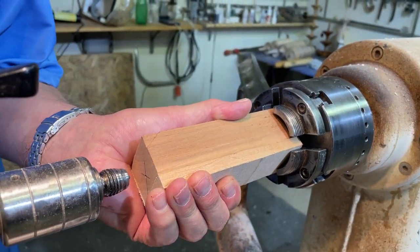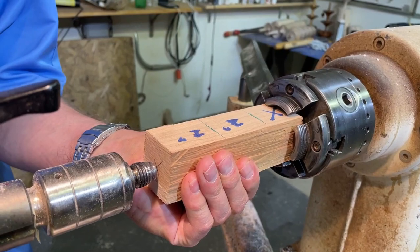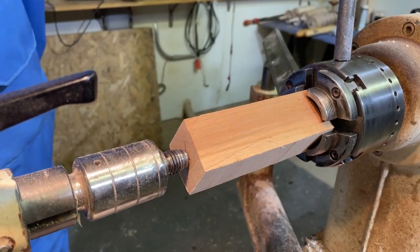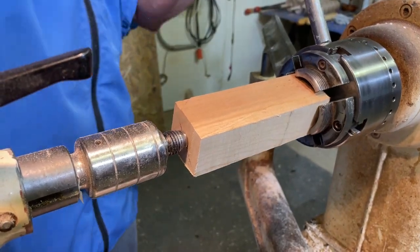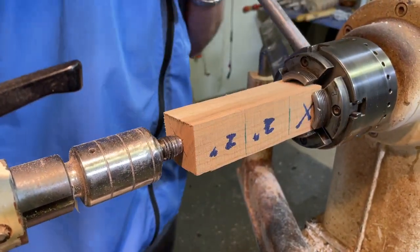Bring the tailstock up into that little dimple that you make in the front so that you know your piece of wood is sitting properly. Now you can back the chuck off slightly, give the tailstock a little bit of pressure, and then tighten everything up in the chuck. I like to tighten both sides of the chuck so that I know I'm really, really tight.